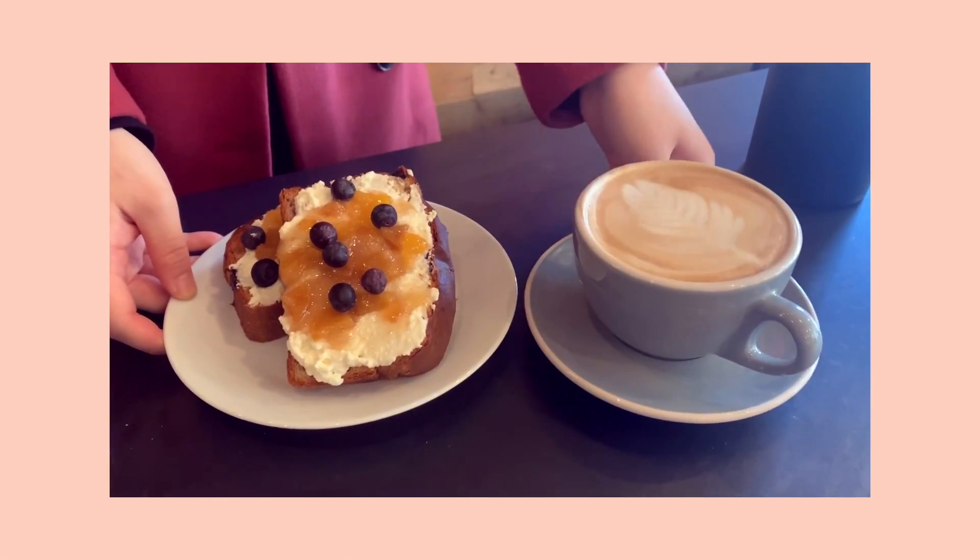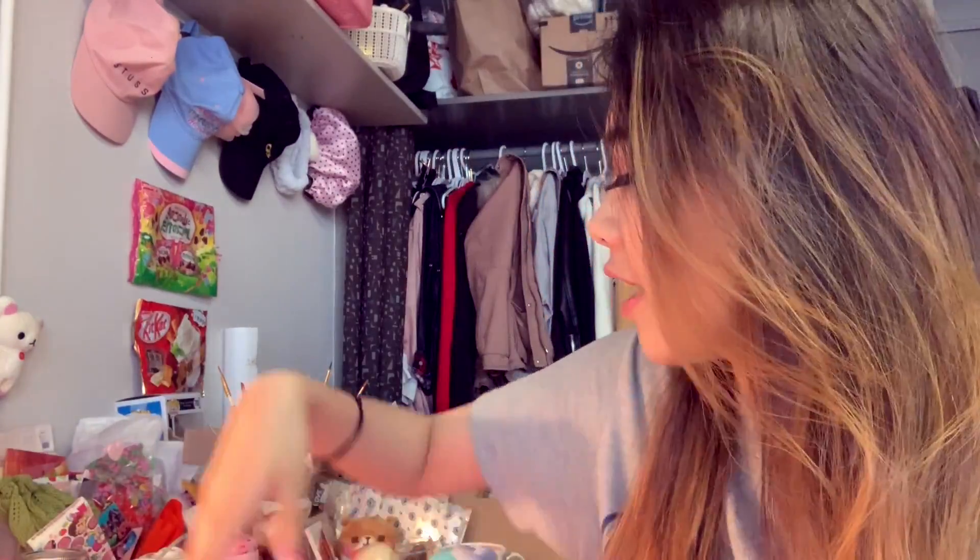Hey everyone, welcome back to my channel. Today we're going to be talking about some random things. I felt like making a video today because I'm about to leave — I just got breakfast with my friends and it was really yummy — but before I leave I just felt like I should film a video really quick, so this is kind of an impromptu video.